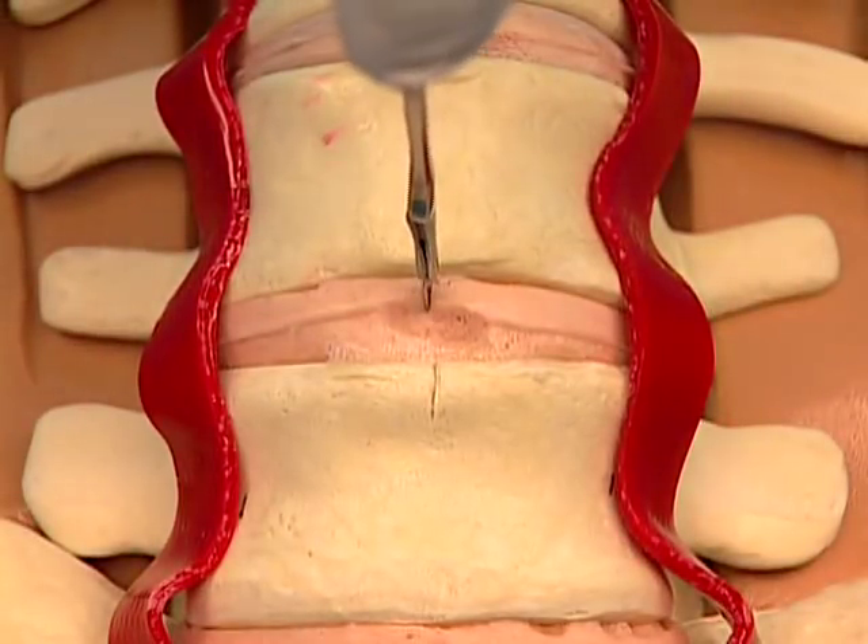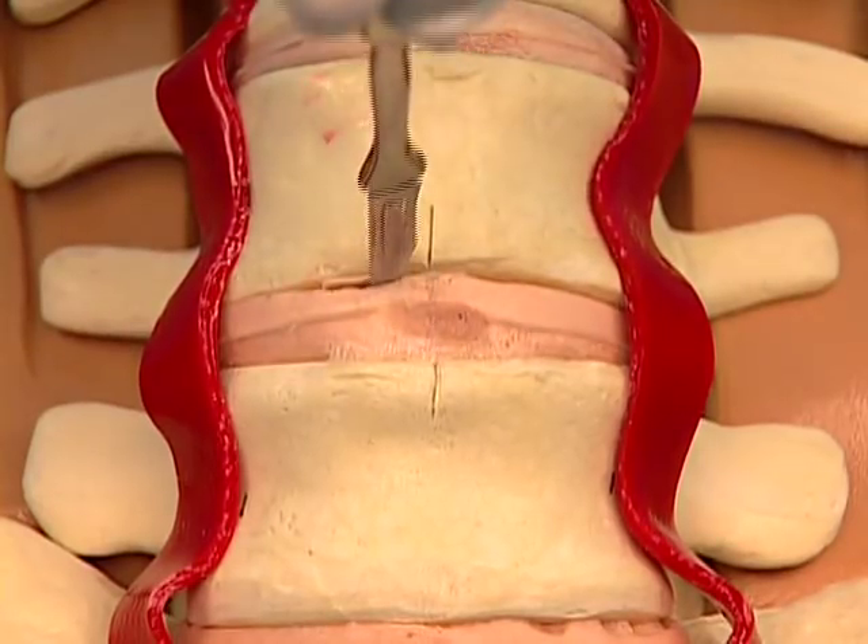Create an annulotomy centered on the midline and wide enough to accommodate the ProDisc-L implant.